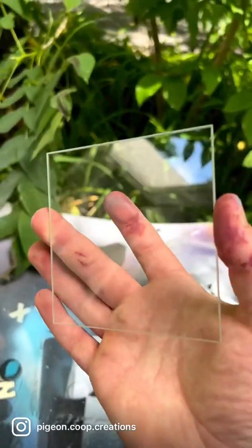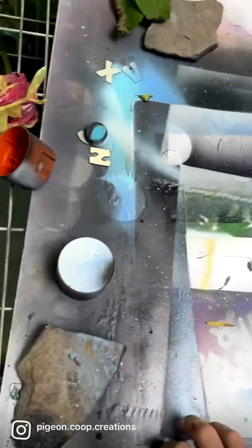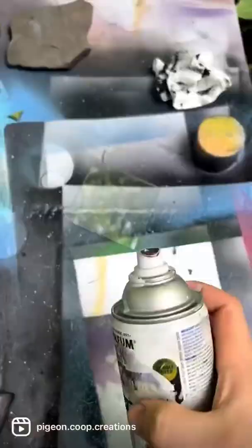Step one, a clean piece of glass. Grab the white, drop the white. Gonna turn the can upside down, put a comet right there.